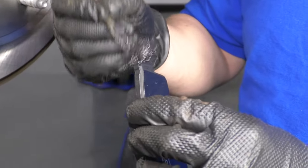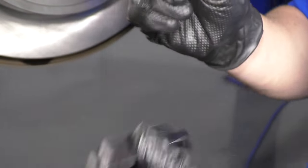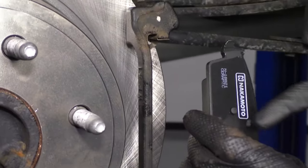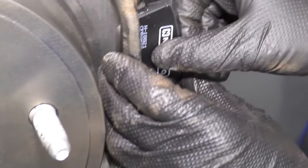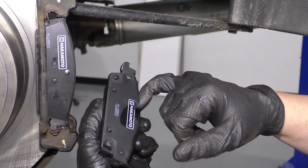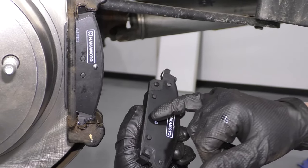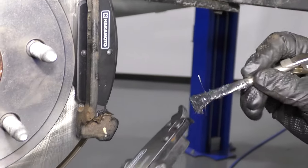Now we're going to install the pads, but first apply a little brake grease to the ends of the pads on both sides. The outside pad has these little nubs in the middle — the inside pad does not. Slide the outside pad into position and make sure it slides good. The inside pad goes next to where the piston sits. Put some brake pad grease on the ends of that one as well, then install it on the inside.